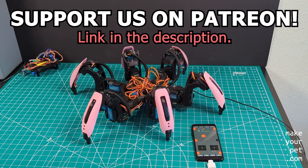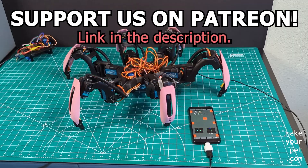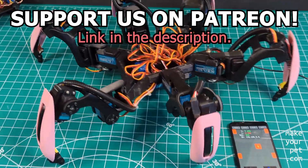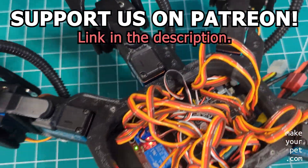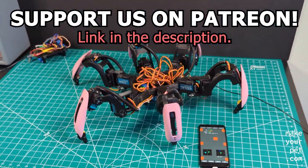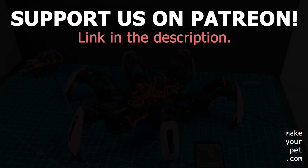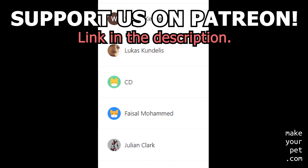A ton of advanced engineering and long working hours has gone into building and upgrading this project, which is available for free for everyone to build and enjoy. So if you like what we do and if you can, consider supporting us by becoming a patron. All the funding will directly go into the future upgrades and other interesting projects.